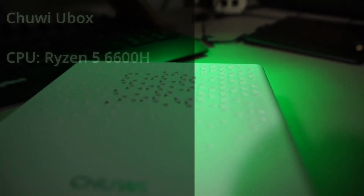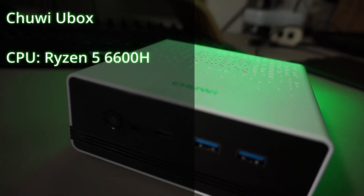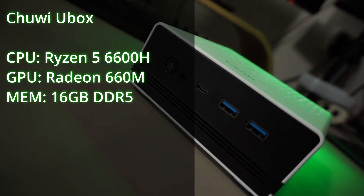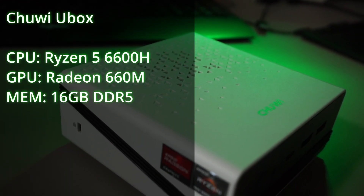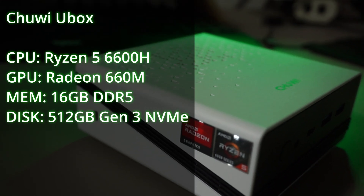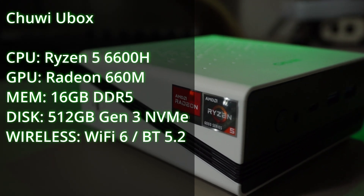Here are the specs. This unit has a Ryzen 5 6600H APU with Radeon 660M graphics, 16GB of DDR5 RAM — of which 3GB go to the GPU by default, but that amount is configurable in the BIOS. It has a 512GB Gen 3 SSD, WiFi 6, and Bluetooth 5.2.